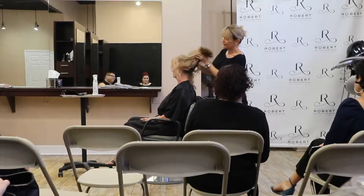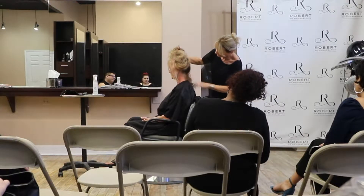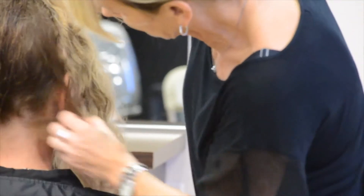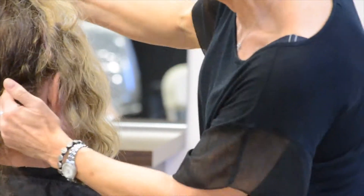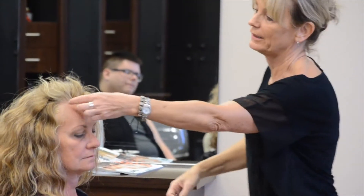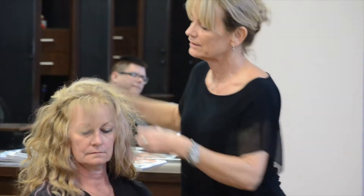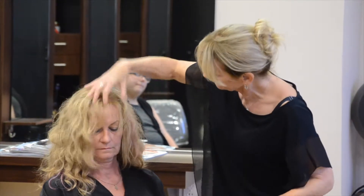You look at the hairline. She doesn't have a lot of movement at the neckline, but she's got all the movement right here in the front. This movement here pushes her bangs right up — she's got that cowlick there. You have to consider all of that when you're looking at it.